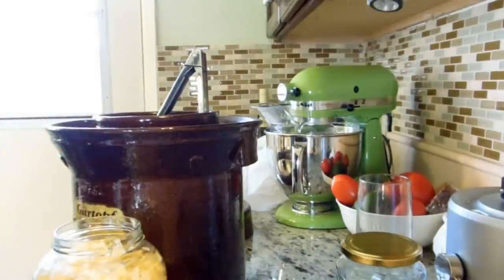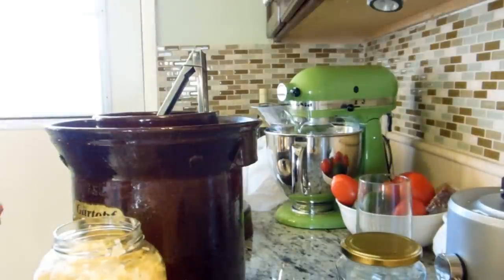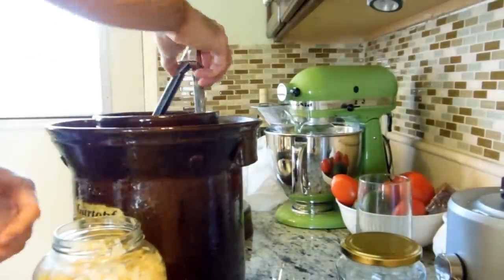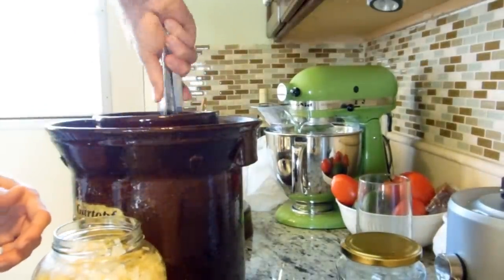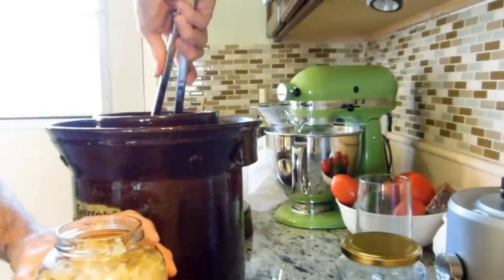I'm also growing — I have four or five cabbage plants coming up in the backyard. I'm going to start a crop from those as well when they're done. They're still premature, but it's coming.